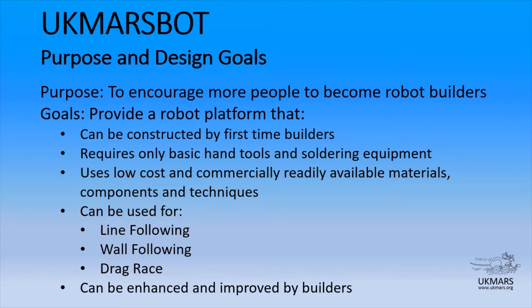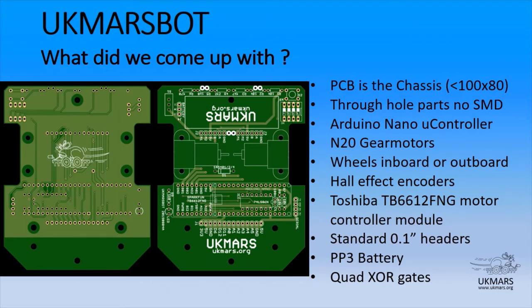Have a look at what we've come up with in terms of the hardware. Here is the main board of the UK MarsBot. You'll see that the PCB itself is a chassis. Its size is actually limited by the size of the freeware version of some of the PCB layout software, but this isn't really an issue as we want to keep this as small as we can, in particular for operating inside a maze. There are no SMD parts on this board — everything is through-hole, keeping soldering as simple as possible. We're using an Arduino Nano microcontroller: very readily available, very capable, low cost, with plenty of libraries and training material available to builders.